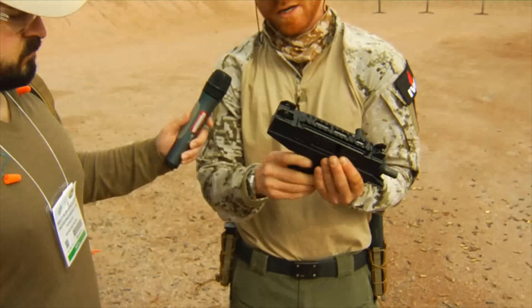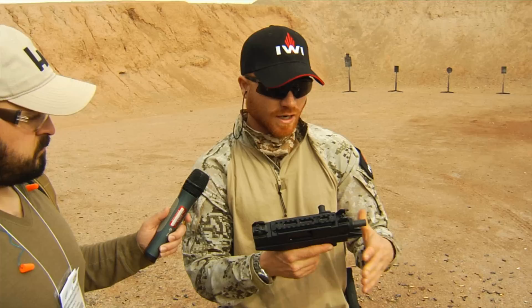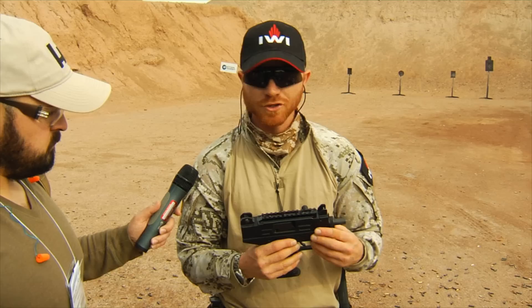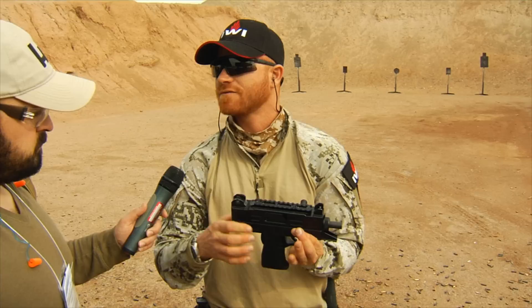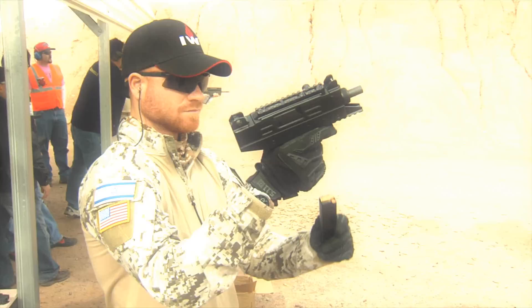This is an amazing pistol. It's been used for many years, battle-proven in the IDF. This specific version is for the commercial market, but it is absolutely based on the current issue used in Special Forces and VIP protection in the IDF.